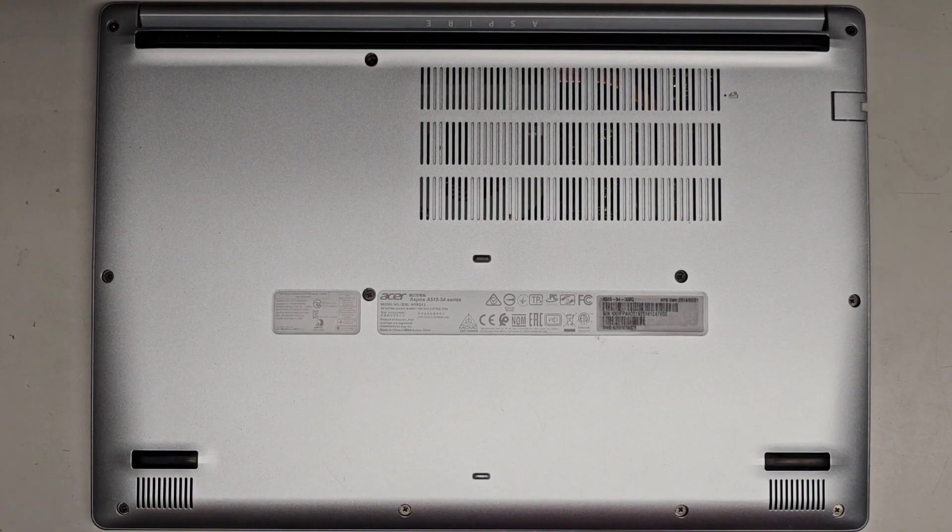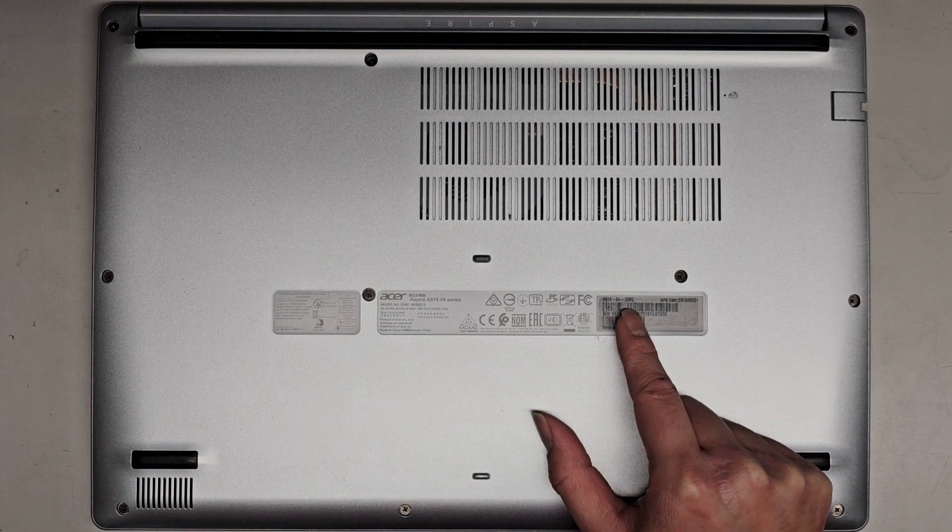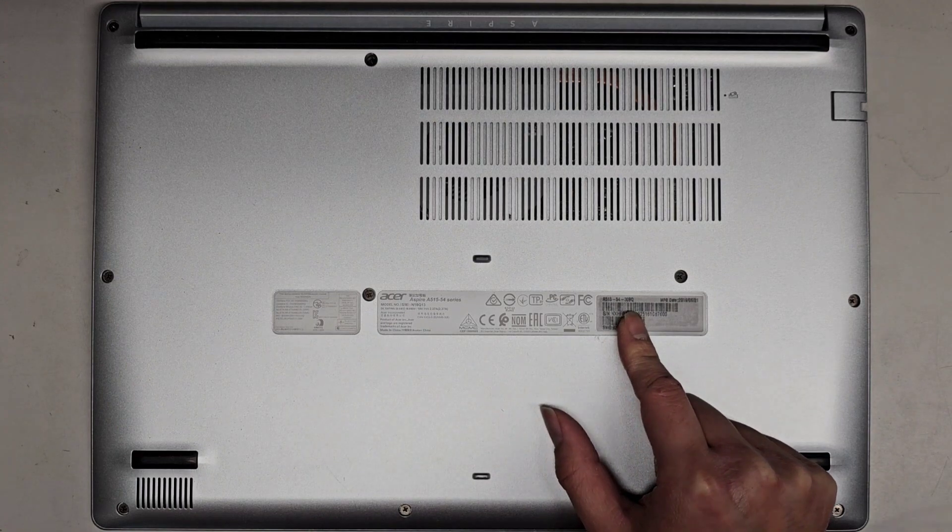I'm going to be showing how to open up and disassemble this Acer Aspire A515-54 series. The full model is A515-54-30BQ.